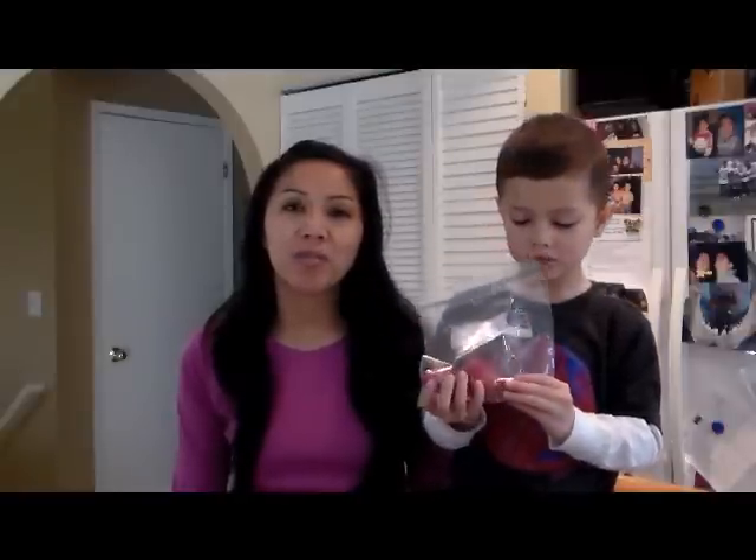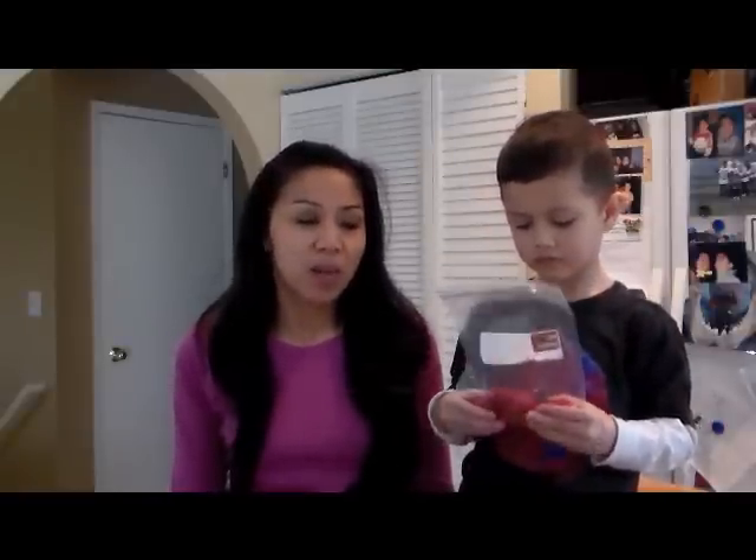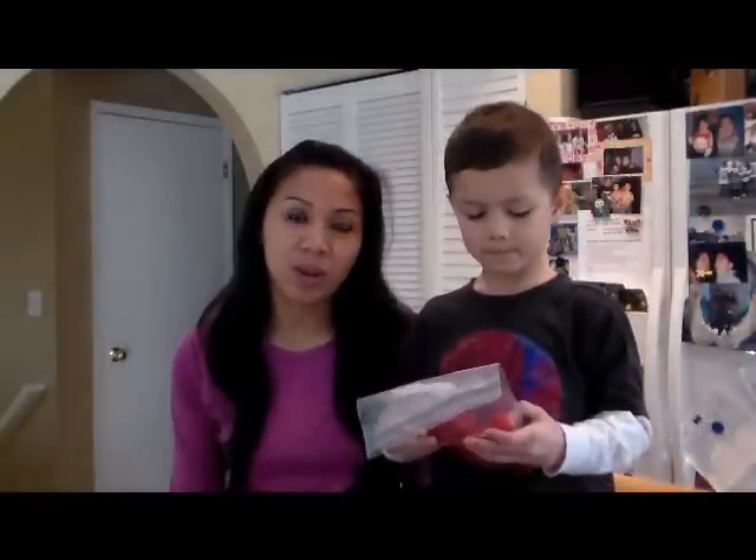Hi everyone, Ms. Sella and Nikki here from Learn to Grow. Once in a while we'll do science experiments and we thought that this was a fascinating one that we did last week and wanted to share it with you guys.